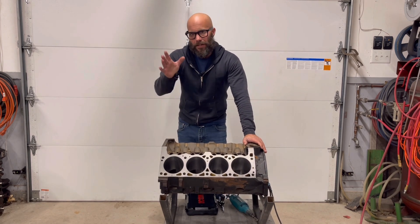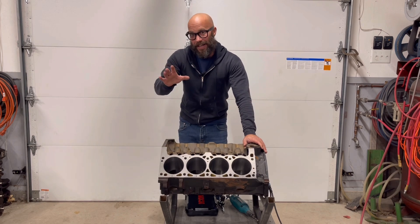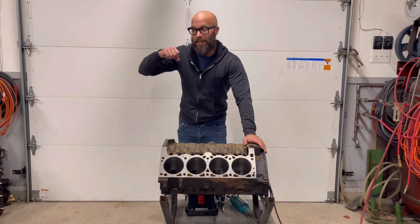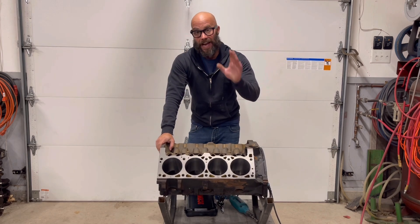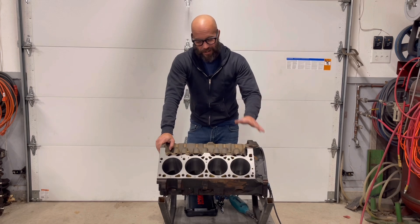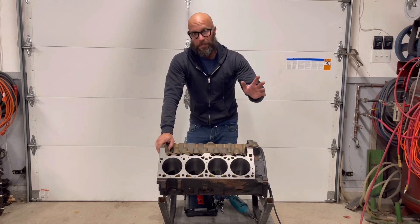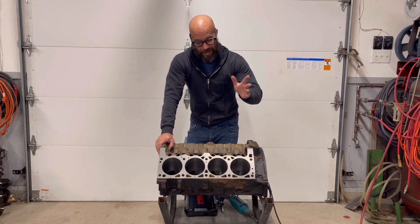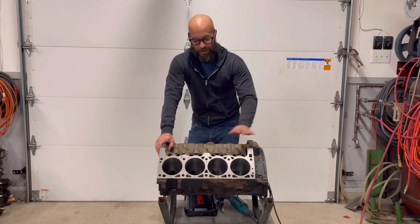What do we got left? Well, we've always talked about how all the small things add up. Usually that's kind of a negative, because all the small things you got to do to get your car done can hold you up. But in some cases, the small things actually add up to a lot of good things. In this video, we're going to show you two easy engine building tips that add up and create something beneficial — not only to your engine, but also the lifespan of the internals.